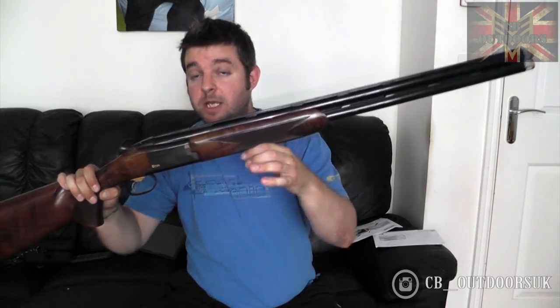The Browning B725 Black Edition — this one is chambered in 12 gauge with a 28 inch barrel. Barrels available in the B725 are 28, 30, and 32 inch. Gauges are 12 and 20 gauge as far as I know. There are a few different models within the B725 family. This one is a special edition, denoted by the Grade 3 wood, the black receiver, and the Invector extended chokes.